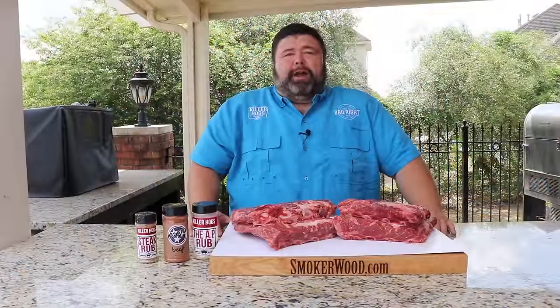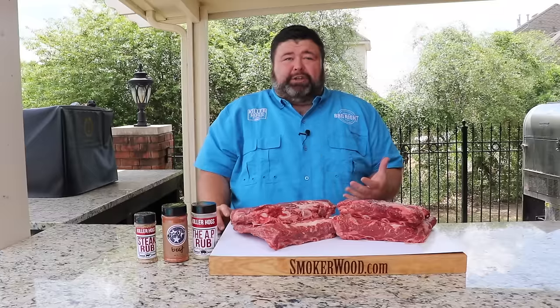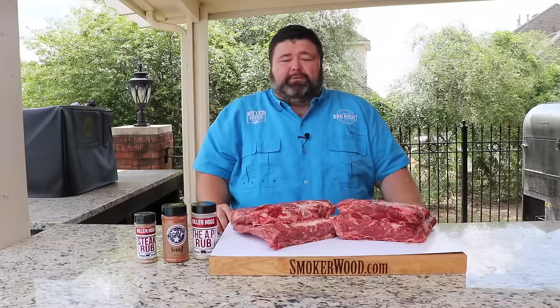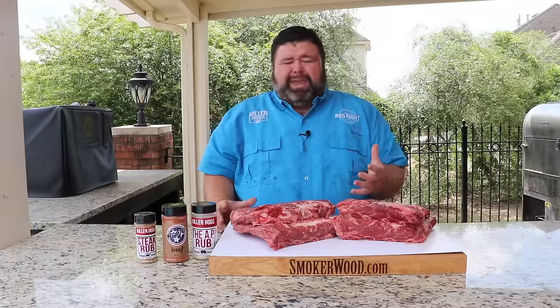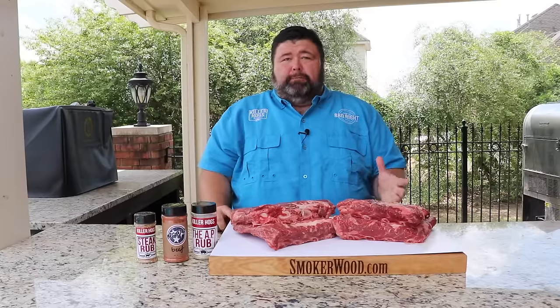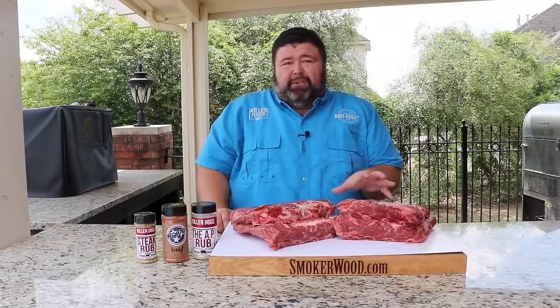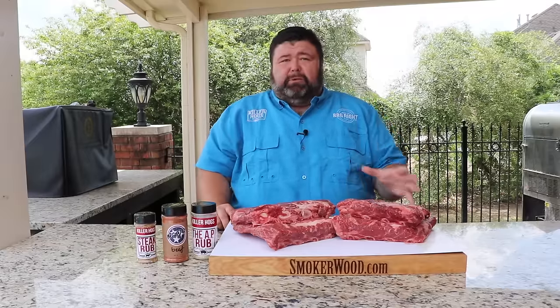Hey, welcome back to How to Barbecue Right, I'm Malcolm Reed. Bear with me today, my voice is a little shot from being at Memphis in May all last week, but I've got some beautiful big beef ribs that we're gonna smoke today. I'm calling these my Mojo Beef Ribs in honor of my buddy Jay Durbin from Tennessee Mojo. We're gonna get some seasoning on the outside of them and give them a good smoke bath.